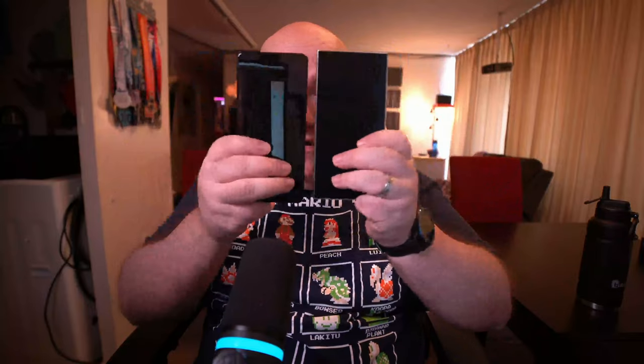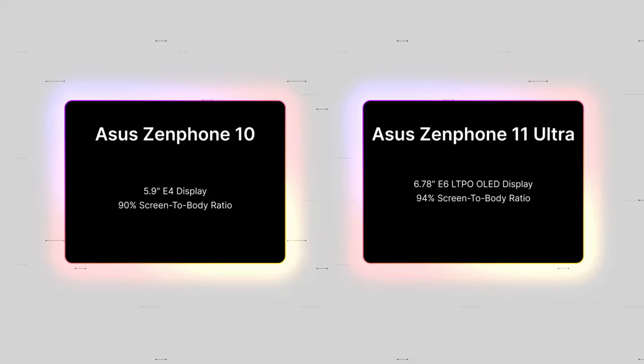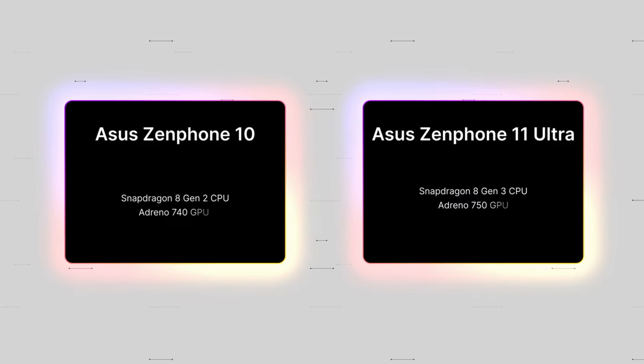Here's the Zenfone 11 Ultra next to the Galaxy S22 Ultra — whoa. The Zenfone 11 Ultra upgraded to a 6.78-inch E6 LTPO OLED display, compared to the 5.9-inch E4 display on the Zenfone 10. It has a 94% screen-to-body ratio versus the Zenfone 10's 90%. Peak brightness hits 2500 nits — comparable to the Galaxy S24 Ultra's 2600 nits — and it supports up to 144Hz refresh rate for games, with 120Hz for everything else.